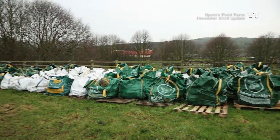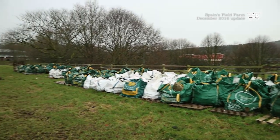It now lies in 635 bags, plus pallets. We've also got pallets from the stone roof that all came back.